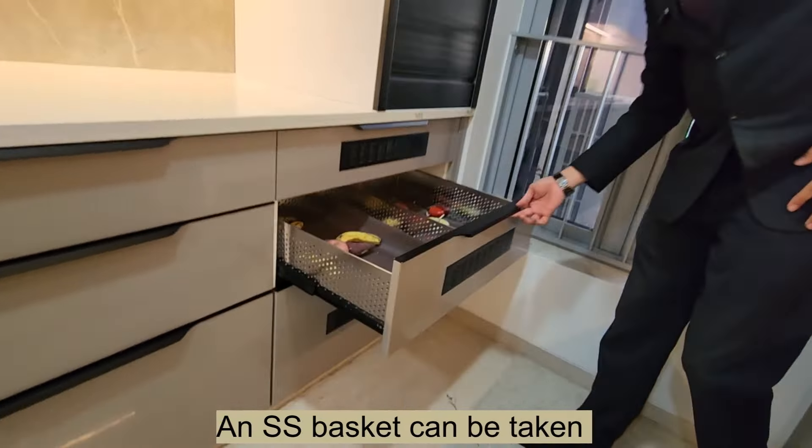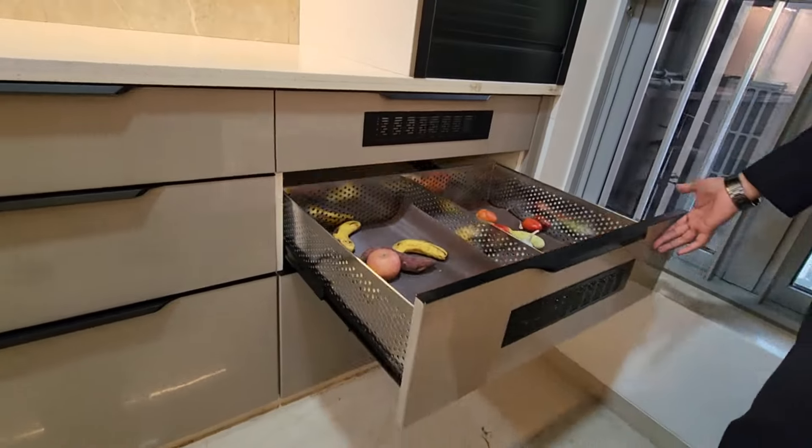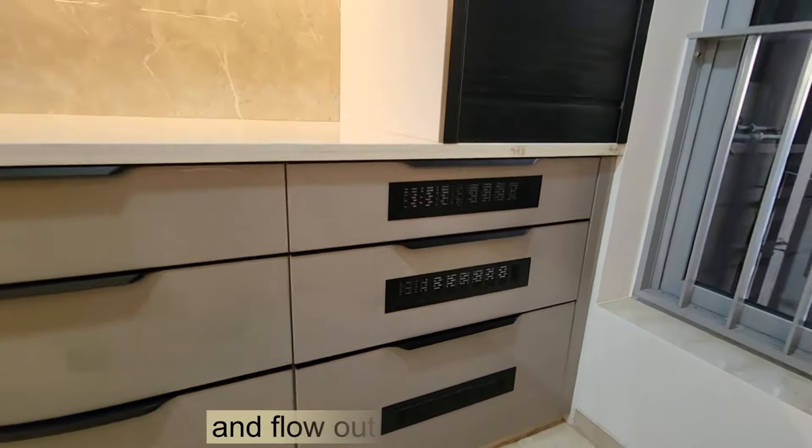An SS basket can be used for your onion and potatoes with a partition in the center. A ventilation grill is created for the air to flow in and flow out.